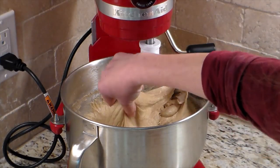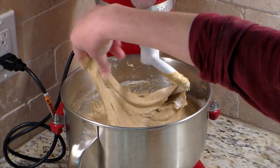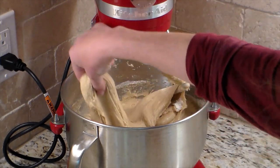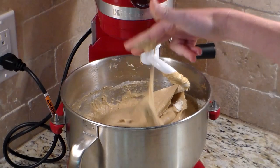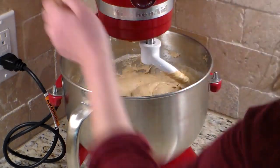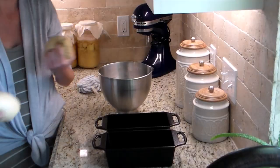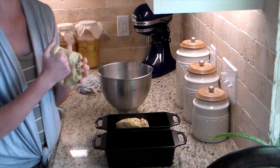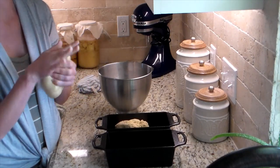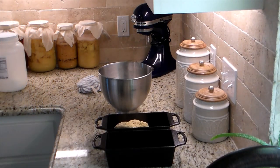I sit mine on the counter next to my stove covered with a linen or beeswax cover. My oven is usually always on, so that whole area stays warm — even if our house is in the 60s, it's warmer by the stove. It usually takes my dough about an hour to double and be ready to form. If you don't have that same warm environment, it could take up to two hours.